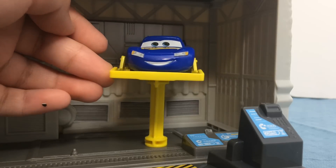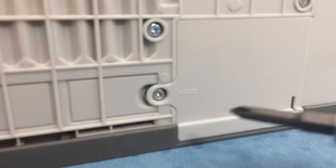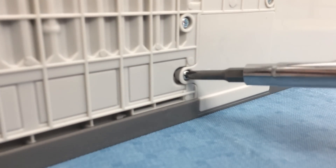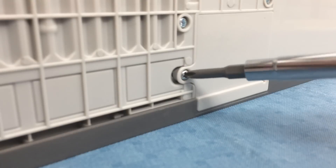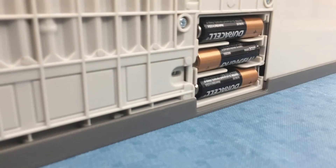Here is a working car lift too. And if you need help finding where the batteries are, they are right behind the building. You just go and get a screwdriver, open it, and there are the batteries.